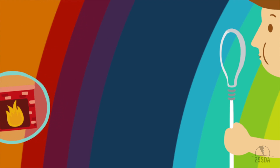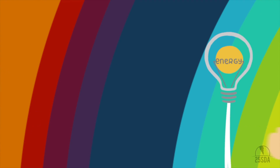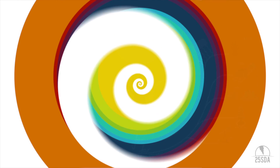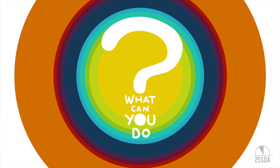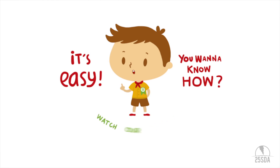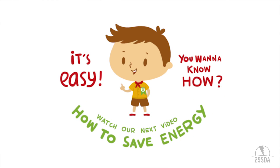It's too bad that some people use way, way too much energy. Do you know that we could run out? The power could go out. So what can we do? Actually, there's so much you can do, and it's easy. Watch our other video, How to Save Energy!